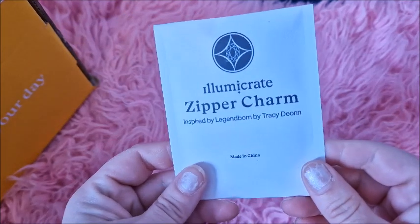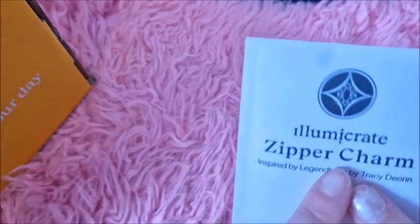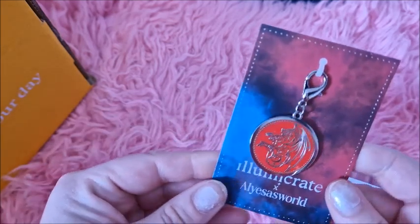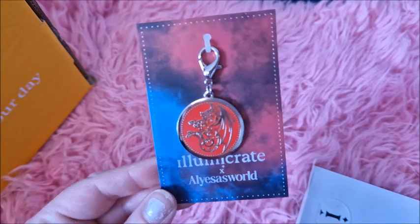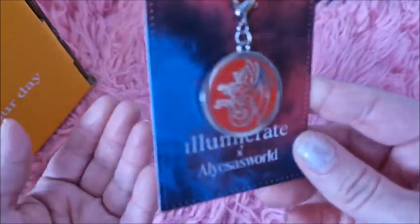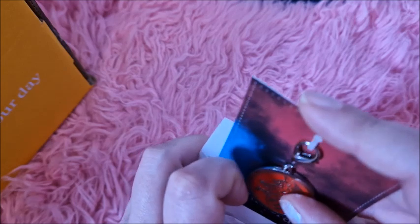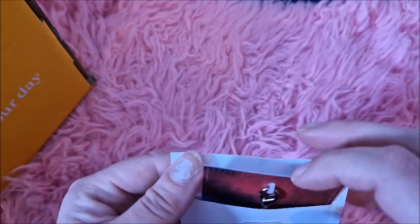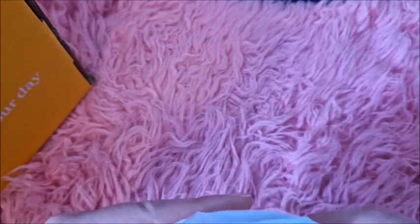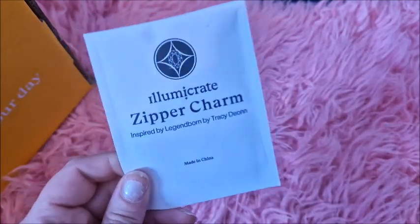Next up we have a little Illumicrate zipper charm. This has been inspired by Legendborn by Tracy Dion. I've not read that book - it just didn't feel like one of those books I was drawn to. If you're a fan of the book it's probably really cool, but it's just not my fandom, so I'm going to pop that on eBay as well. You might be thinking, what's the point of getting the boxes and putting stuff on eBay? Well, I get some money back that I've spent on the box, and each month is a mystery - some months I'll really like everything, some months I won't.